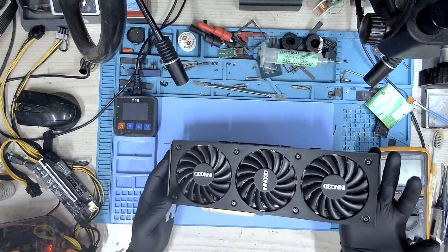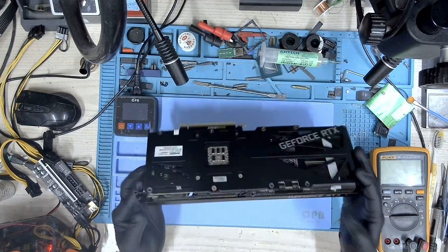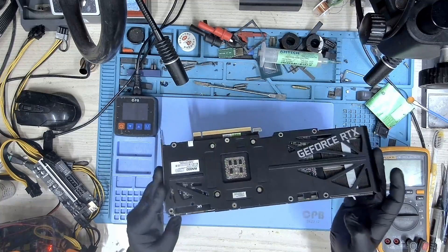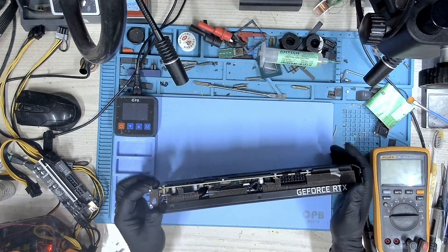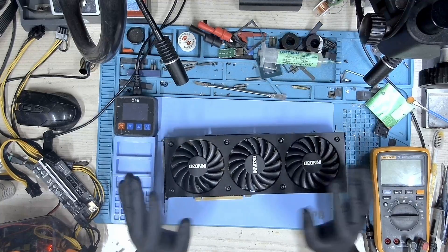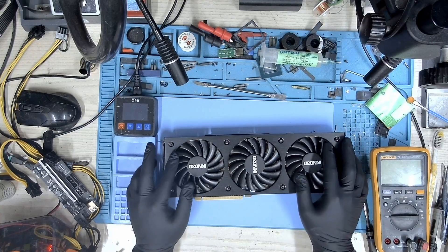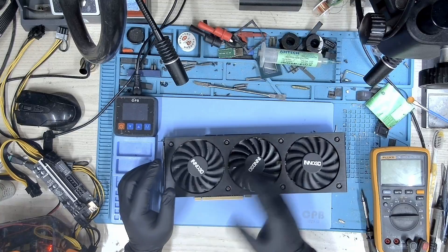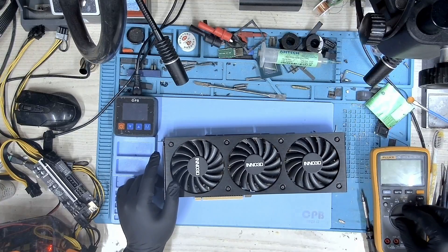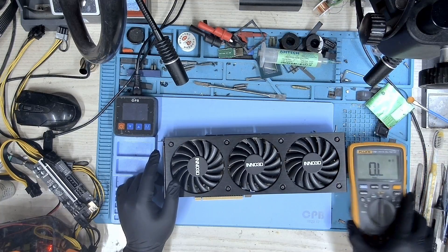Hi, my name is Fraser and welcome to Graphics Card Repairs. Today we have this Inno 3D RTX 3070 Ti. The user says that this graphics card doesn't get detected and the fans are not spinning. He also mentioned that there was some kind of smoke from the card and after that it stopped working. So let's take a look.